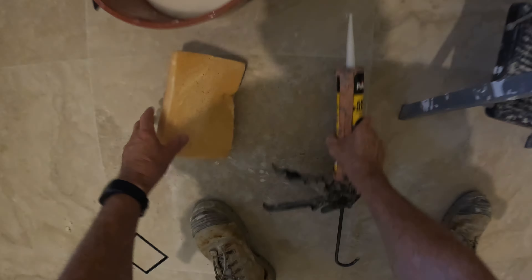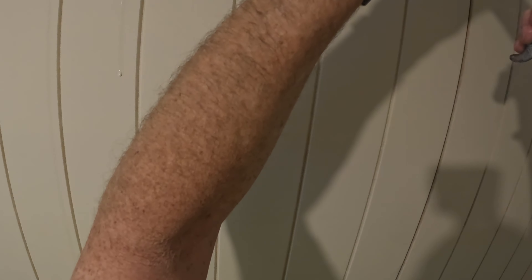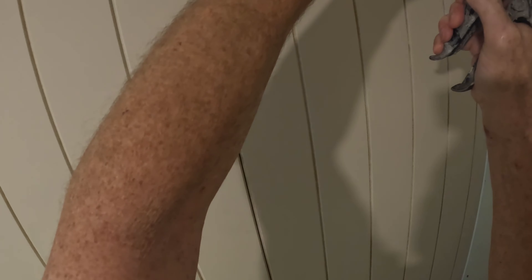I didn't wipe off properly yesterday. Needs a bit more up the top there — the gap is a little bit wider. I will just fill it with a bit more. And that's all there is to caulking, people.